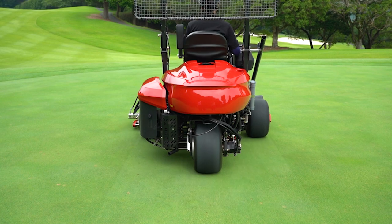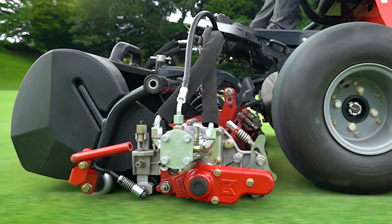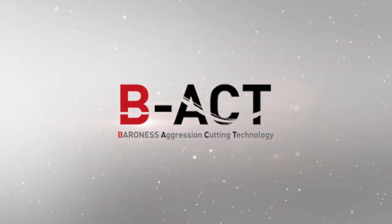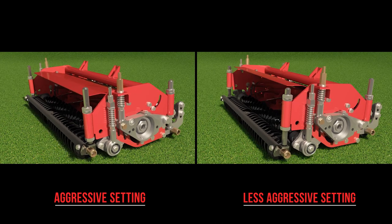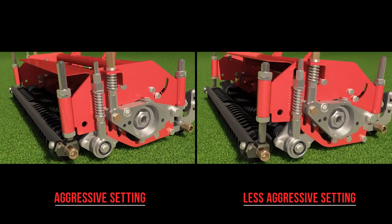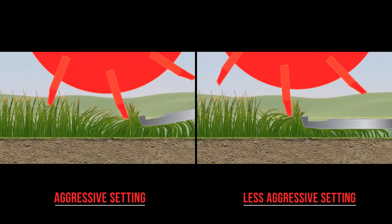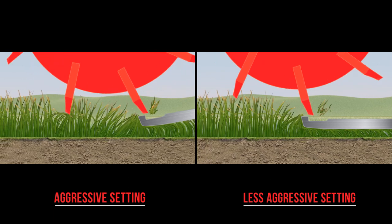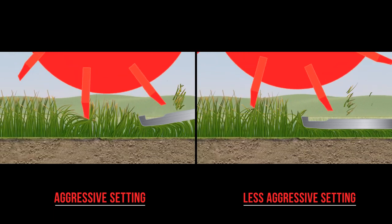The use of wider tires reduces their damage to the green. The LM311's cutting units incorporate the BEACT system. The cutting performance of the reel mower changes greatly depending on the positional relationship between the reel and the bed knife. By adjusting the cutting unit's position, you can control the bed knife's angle. This allows you to easily modify the cutting position according to turf conditions.